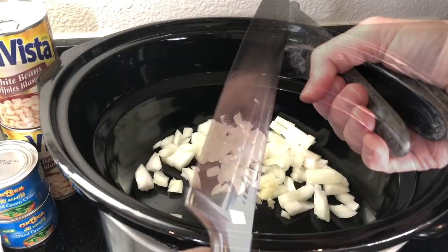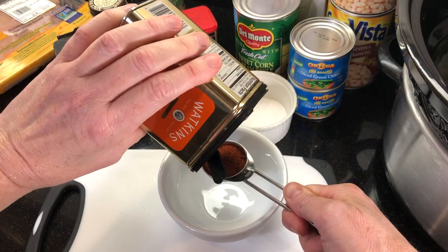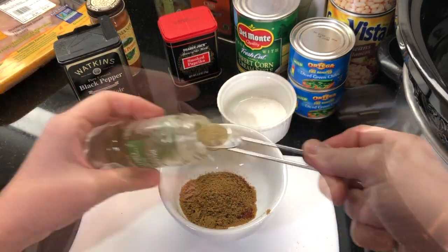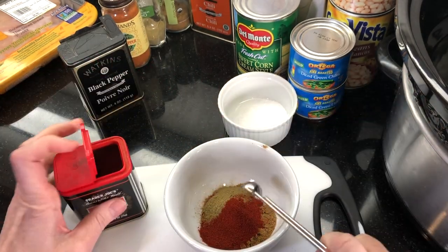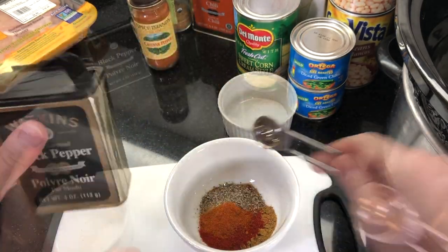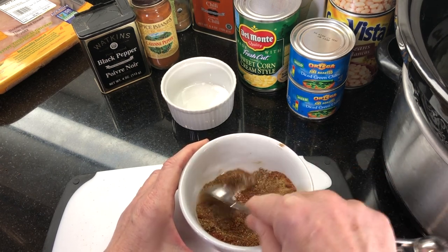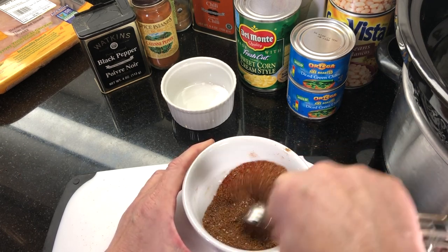First, chop one small onion and add it to your crock pot, then add two cloves of minced garlic. Mix together the spices: one tablespoon of ground chili powder, one tablespoon of ground cumin, three-quarter teaspoon of ground oregano, three-quarter teaspoon of smoked paprika, a half teaspoon of cayenne pepper, a half teaspoon of black pepper, and one teaspoon of kosher salt. This chili has some good heat — if you like it spicier, kick it up with more chili powder and cayenne. Give it a good stir to blend everything together.